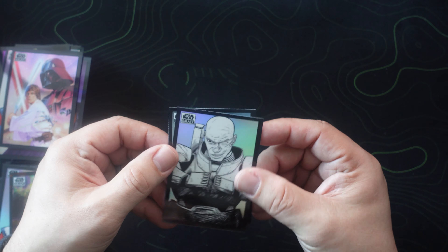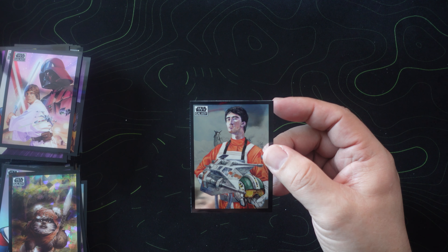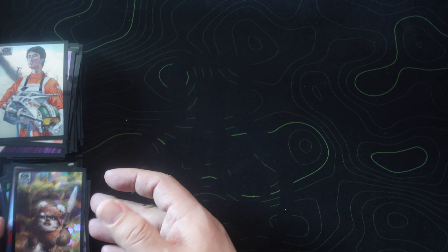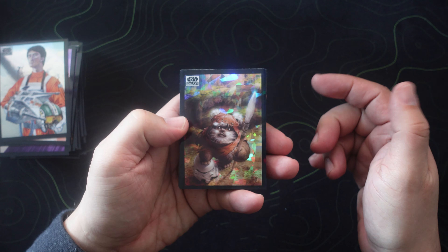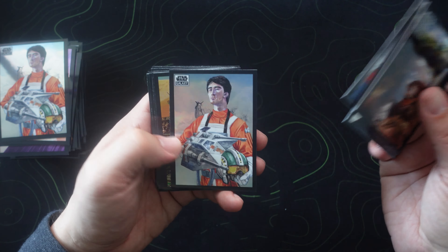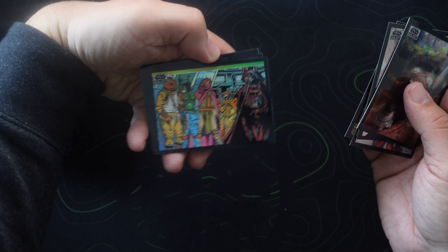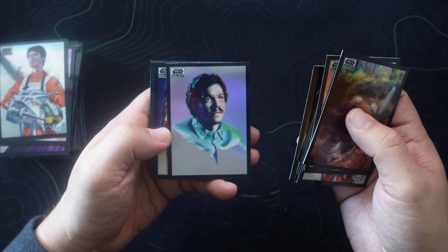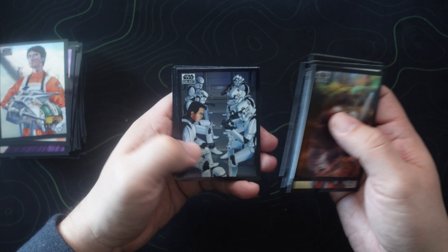Last pack! I will say I really enjoyed this. Look at that — these just look so good. The dark lord in A New Hope. We got the Ewok with the atomic refractor — absolutely gorgeous. I believe this is to 150 — yep, 95 of 150, Wicket W. Warwick. Another sketch variation — we got a lot of those sketch variations, very surprised. And Wedge Antilles again.